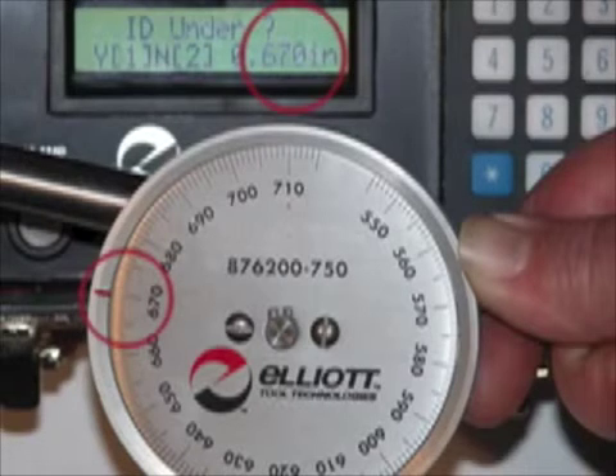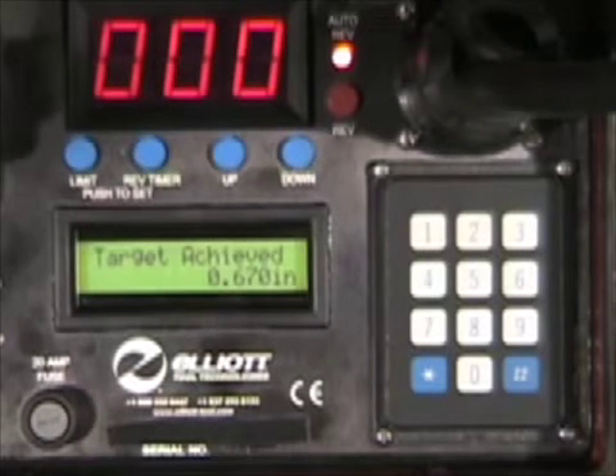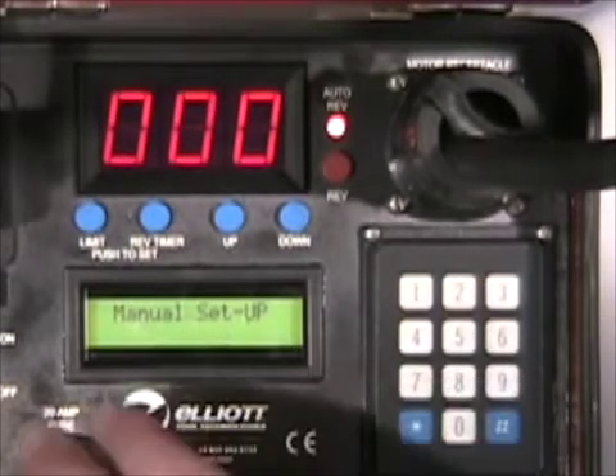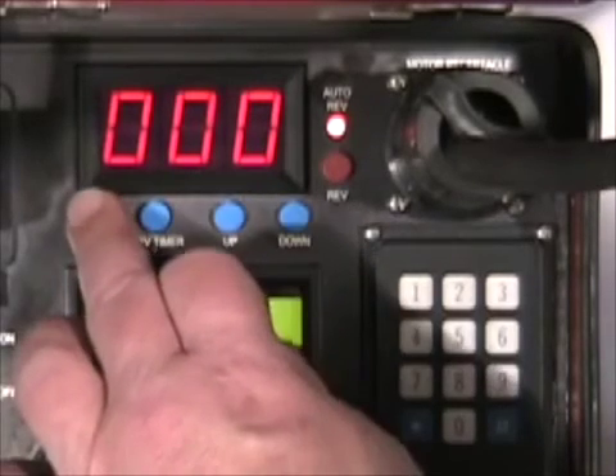Typically, the results are correct on the first expansion. If the results are off, then the controller guides the operator through a few additional setup steps to achieve the target. A manual mode is also available, which allows the operator to directly enter in the appropriate settings calculated in another manner.